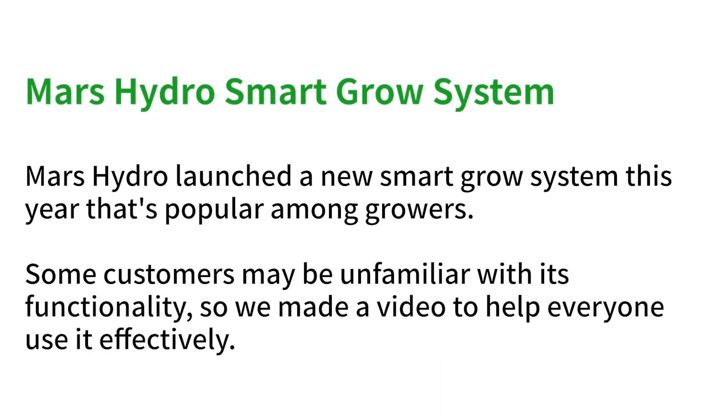Hello everyone, this is Mars Hydro. As we know, Mars Hydro launched an innovative intelligence system this year, which has been welcomed by a large number of growers. There are also some customers who have encountered problems in use, and we will answer the common questions in detail next.